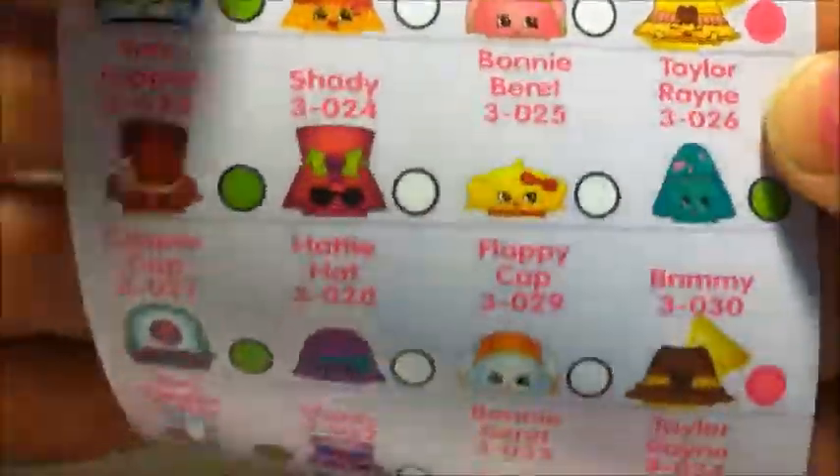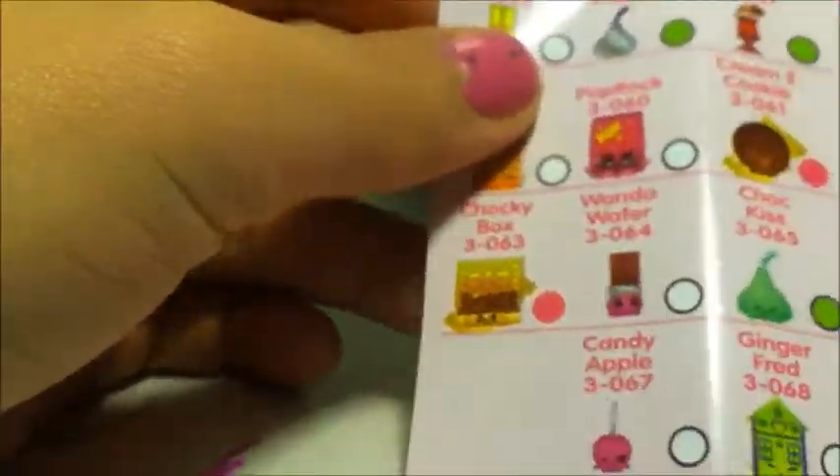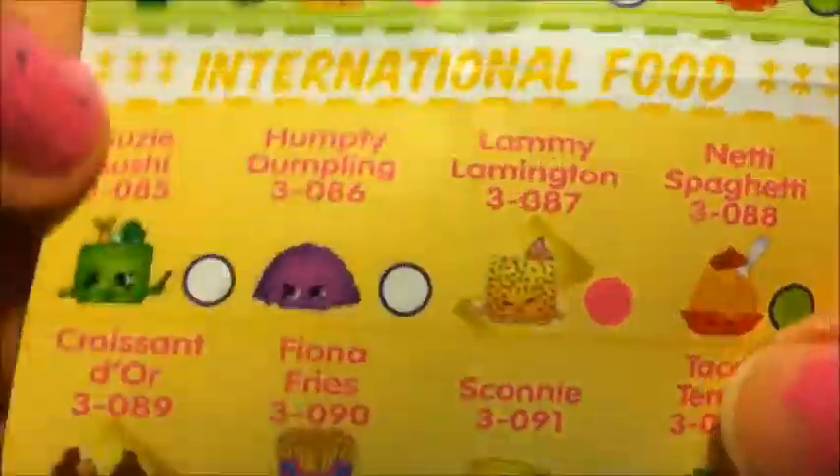Bakery, hats, shoes, sweet treats — I super duper want Chalky Box, you guys. And then we have food, and a veggie, international food, homework — homework is probably one of my favorite categories. Stationary, unlimited edition — who does not want unlimited edition, guys? Am I right? Anyway, let's get started.